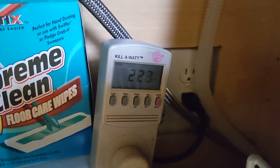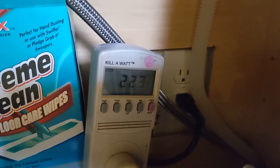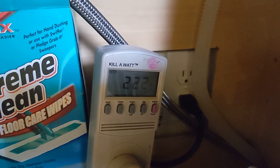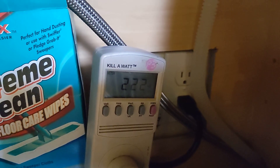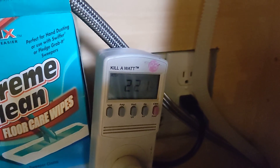Let's see if we can... so now we're pumping the machine out. As you can see, it uses a little bit more power in order to pump the water out. And then we'll see what happens when it goes into the rinse cycle.